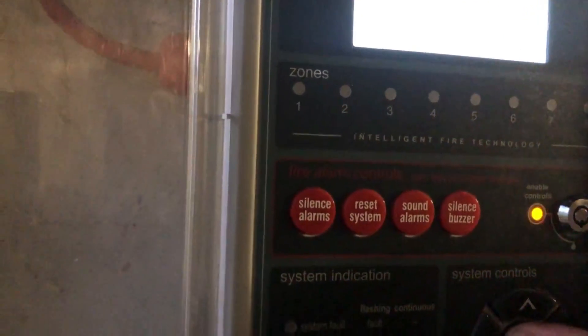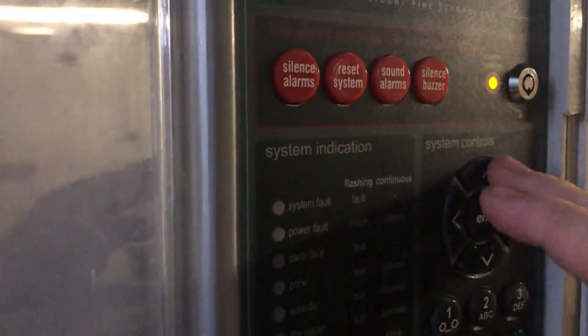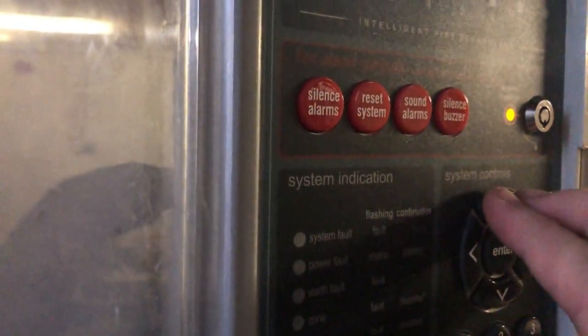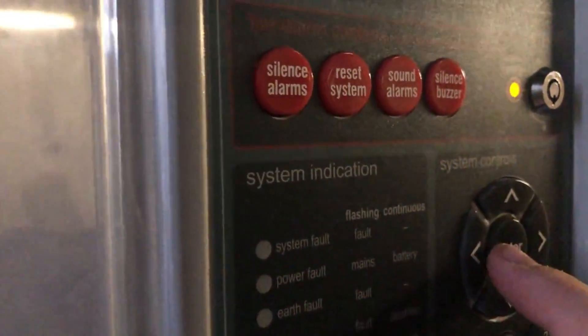Now what we need to do is activate the outputs. That will be that one - so this is that call point, I think. Yeah it is. Now that one works. Then do number two which is the back one. Now that one works. So now what I need to do is back out of that one and test zones.